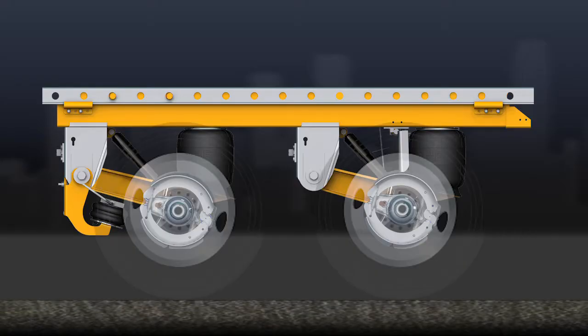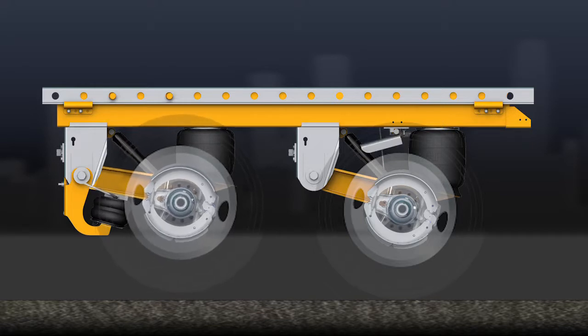The AutoPosilift system is programmed so that the rear axle will never exceed the suspension's rated capacity of 20,000 pounds per axle when the front axle is in the raised position.